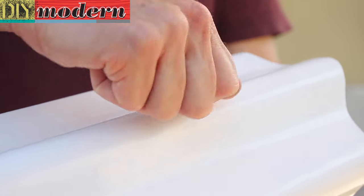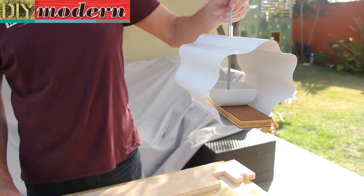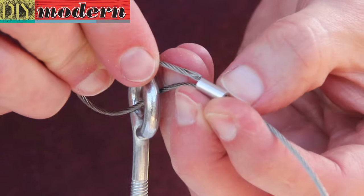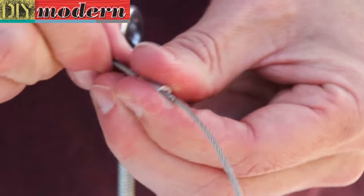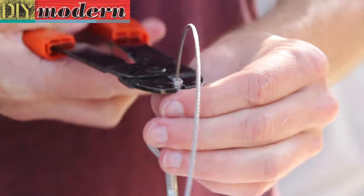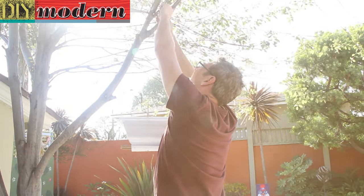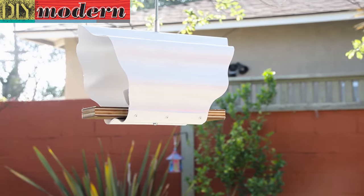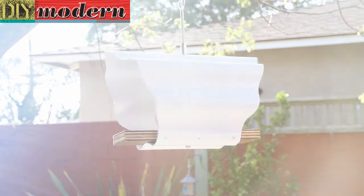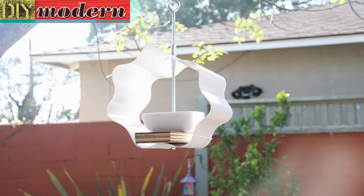Screw on the top coupler and screw the eye bolt into it. Thread the braided wire through the eye bolt and crimp the fitting. Secure it to a tree limb, add some bird seed and you're done. Thanks for watching.